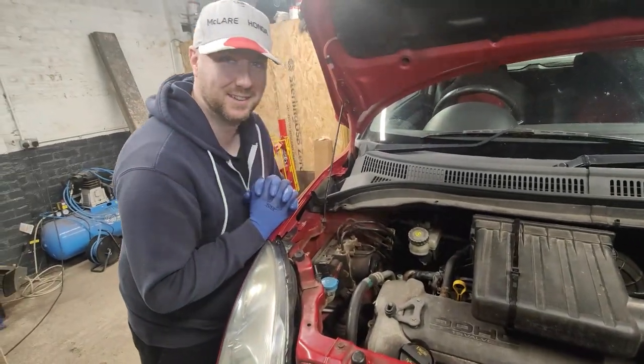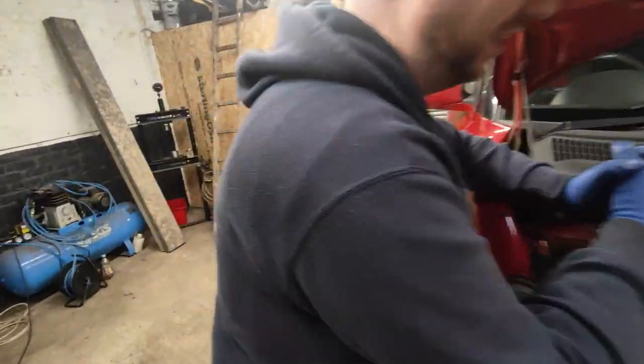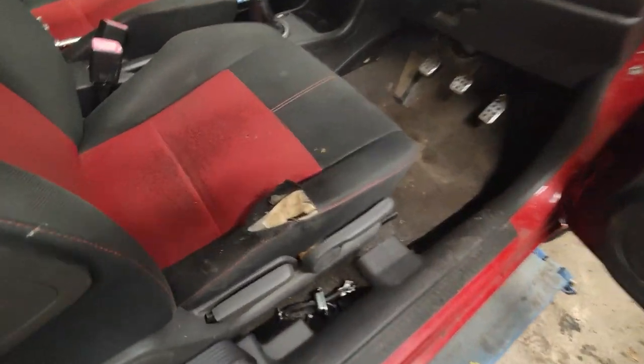The side indicator just falls out. The interior is a no nice place to sit — it genuinely stinks in there. There's a lot of lacquer peel on various areas; red cars do that. The seats are burst.